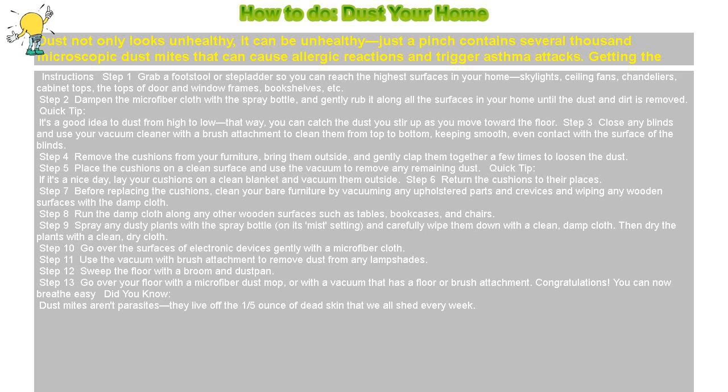Step 4: Remove the cushions from your furniture, bring them outside, and gently clap them together a few times to loosen the dust. Step 5: Place the cushions on a clean surface and use the vacuum to remove any remaining dust. Quick tip: if it's a nice day, lay your cushions on a clean blanket and vacuum them outside.